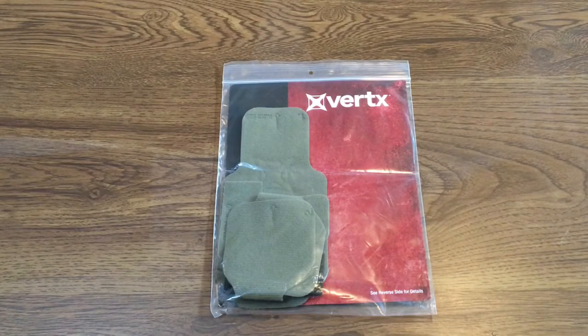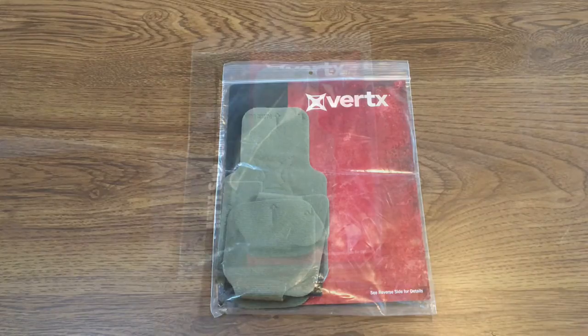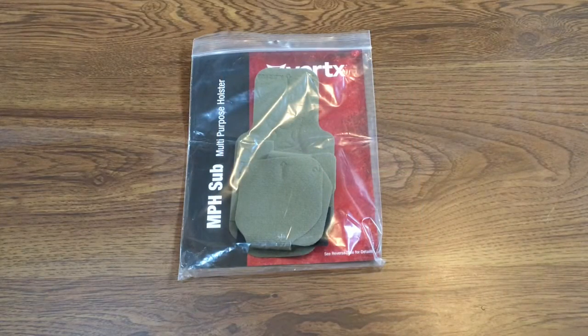Hey YouTube, it is Easy Prepper 101 and today we've got another product review of the Vertex MPH Sub universal holster. We're gonna be talking about the Vertex MPH Sub multi-purpose holster here. Very excited about this holster.